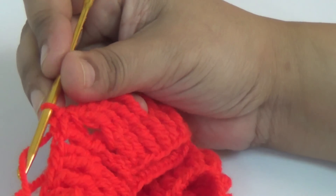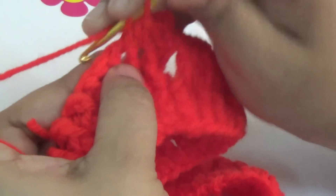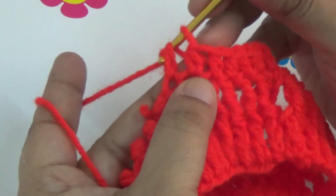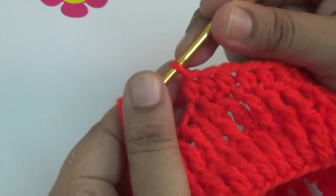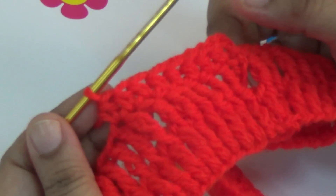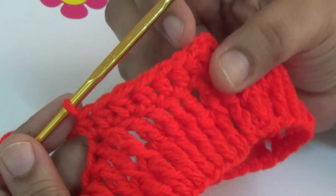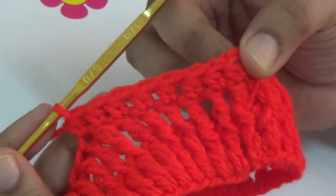Then you make one, two chains — count as a first half double crochet — and make one half double crochet into every stitch. You make the same pattern for eight lines. Here you don't increase your stitches for those eight lines — half double crochet into every single stitch.